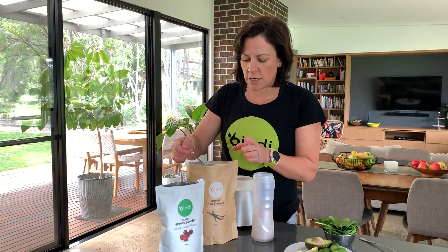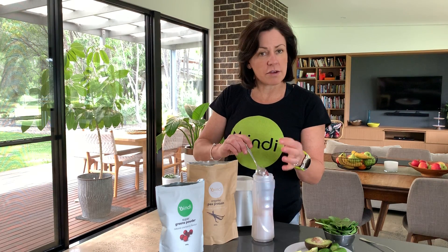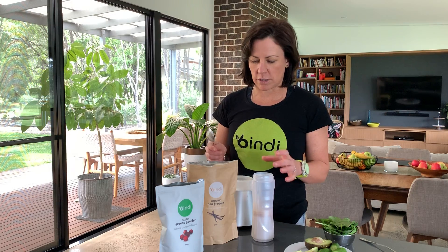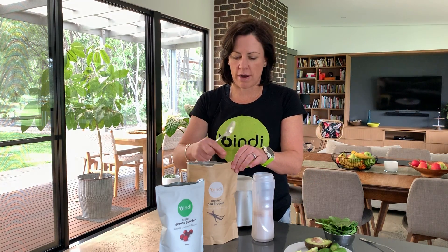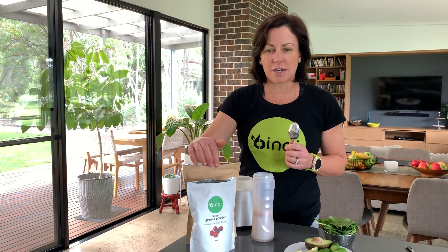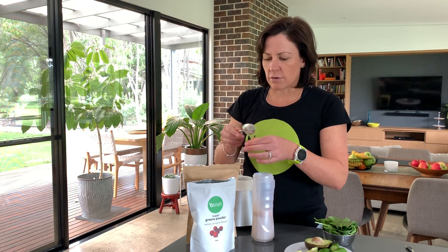I'm going to add some vanilla protein. The idea with protein in this smoothie — it's not necessarily being used as a recovery smoothie — but the protein is going to keep you fuller for longer. Because if everything else going in is just greens, you're going to get pretty hungry pretty quickly. Vanilla is really versatile and great for that.